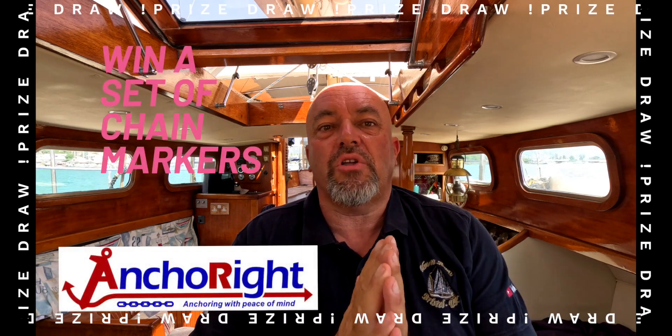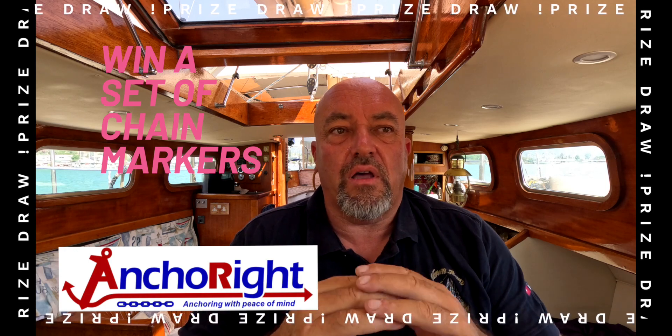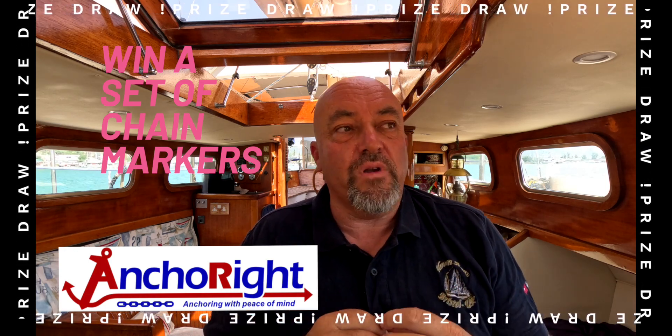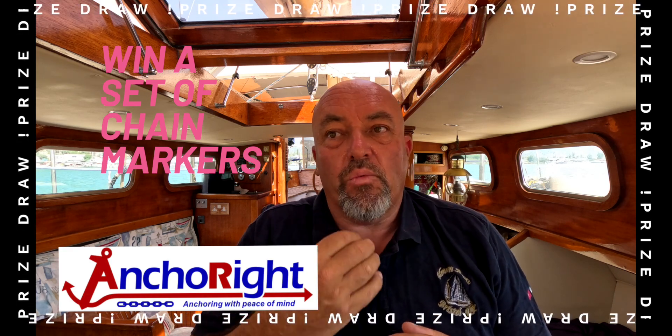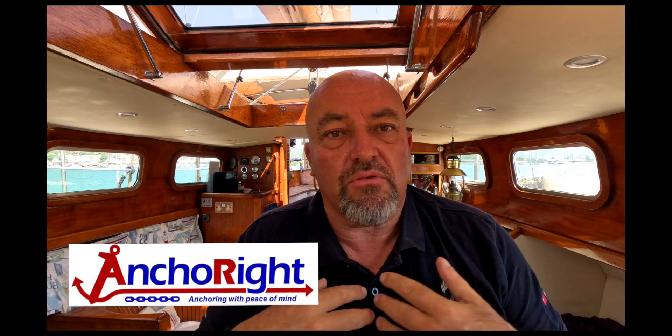I contacted a company called AnchorWrite and said their product looked very promising to my eyes. I'm really interested in the product that you're creating. Would it be possible that I could get your product? Quite happy to pay for it.